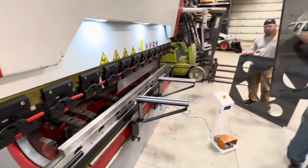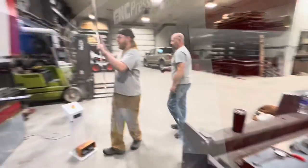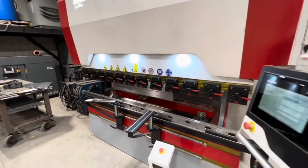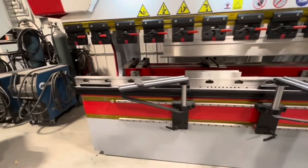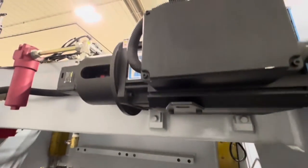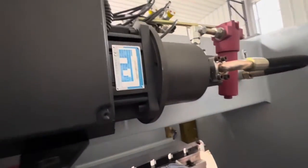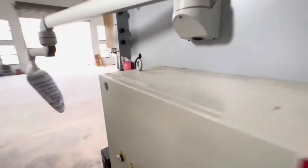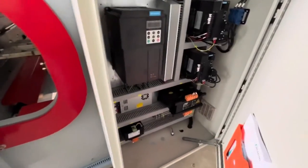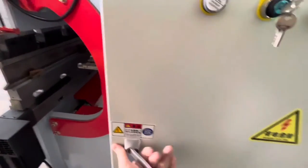If you're a customer that's already bought a machine from me — it's just the way things go. Like if you bought a 2019 Dodge Ram and you're looking at the 2023, they've got a lot nicer features. It doesn't mean I'm going to support one less than the other. These motors are the InnoVance brand with a servo drive — it's the same brand that runs the compressors. We've also upgraded from Rexroth hydraulics over to HAVA (H-A-V-A) hydraulics — very smooth, very quiet, a notable upgrade.